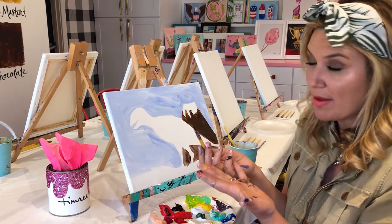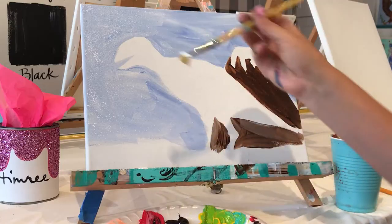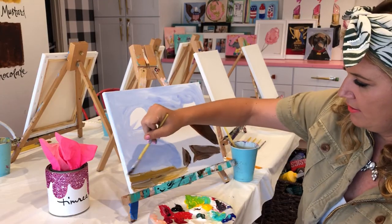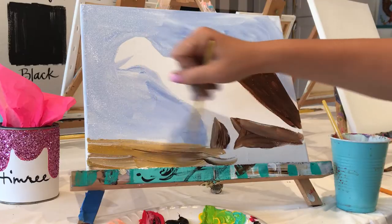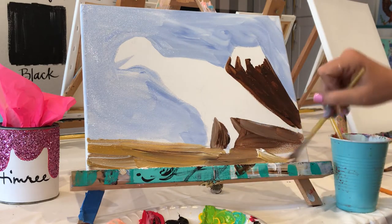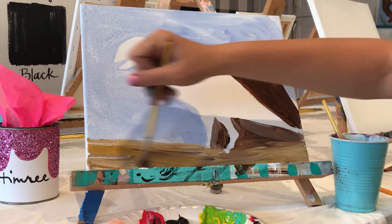Let's do the ground. While we have that brown on our brush, just grab a little bit of white, a little bit of ugly mustard, and go ahead and just paint that in. I might grab a little chocolate brown too — a little ugly mustard, a little bit of white, just like so.